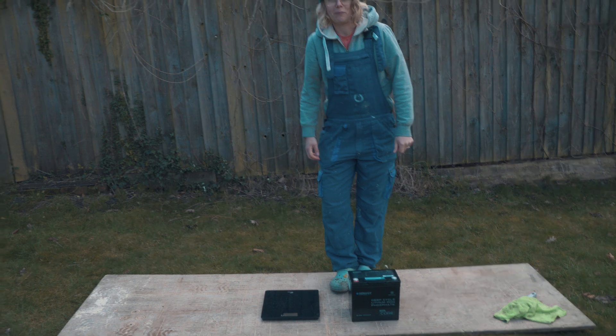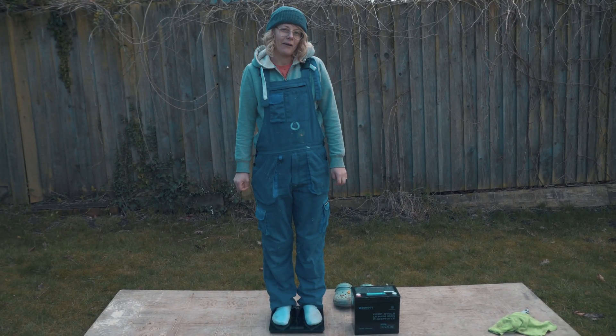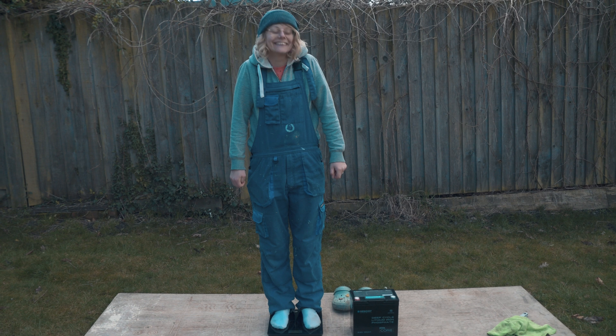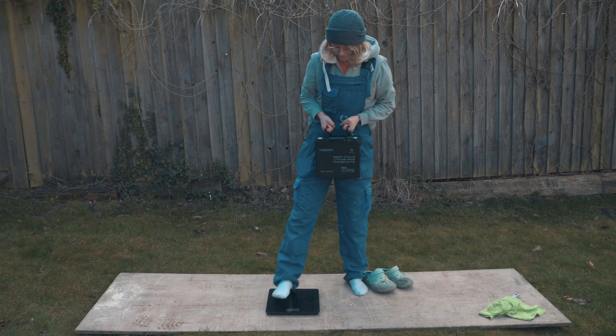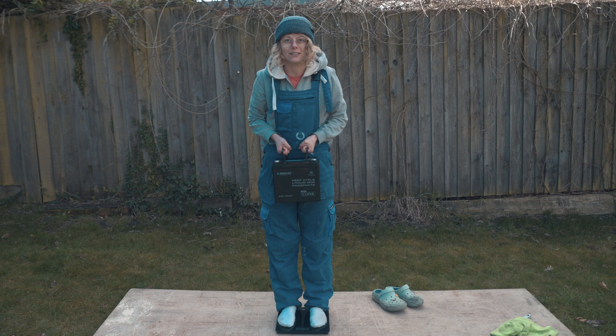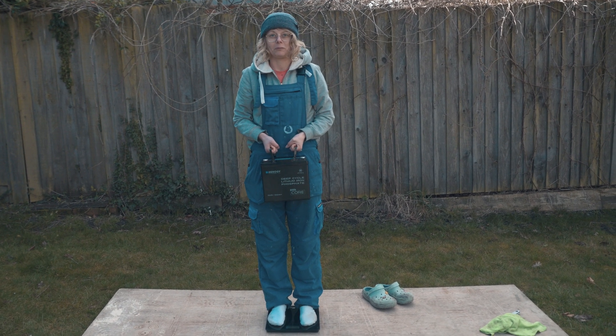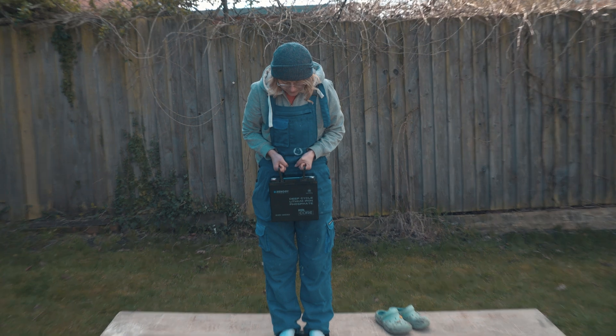So how much do you weigh? 60.2 — but I'm carrying a little holiday weight right now. The Mini Core came in at 69.7 — actually a little less than 9.7, maybe 9.5 kilos. That's mad.